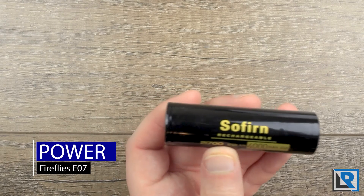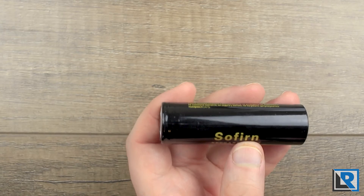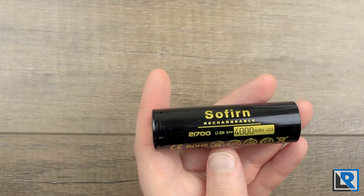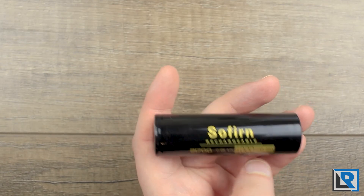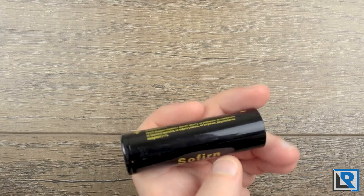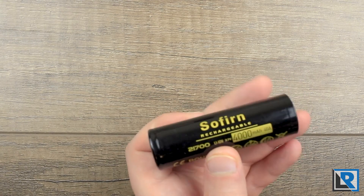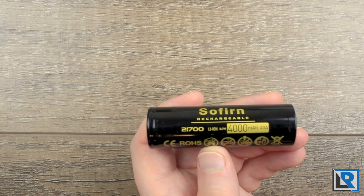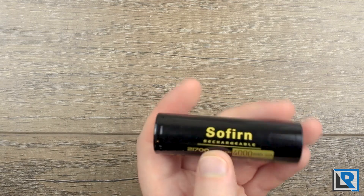Battery choice is pretty important on this light. I'm using Sofrin 21700 batteries that Banggood sent with the light. Being a FET light, you usually want a high drain cell, but for this application — especially with Nichia LEDs — a medium drain cell is good. This is about a 10-amp battery and that's a good fit. Sofrins are listed at 4,000mAh, and I measured 3,868mAh and 3,861mAh between the two batteries sent, so that 4,000 number is pretty accurate.